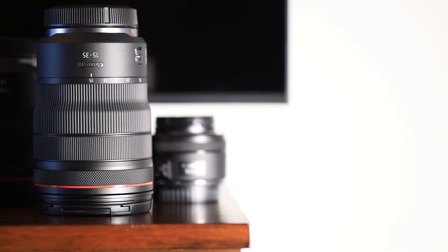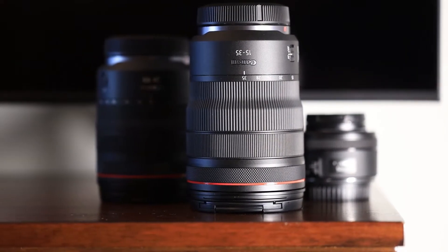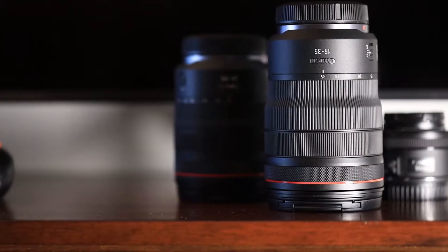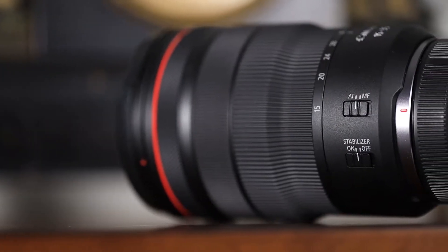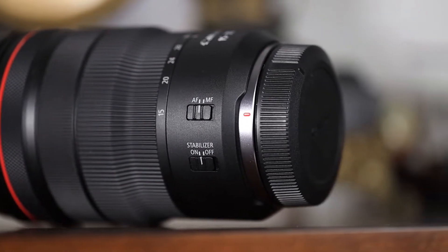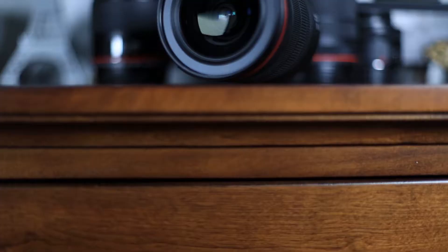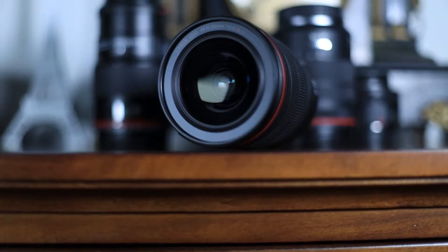So this lens really is quite something. It goes wider than its predecessor while also including optical lens stabilization. This is amazing, especially when you realize that this lens comes with an f2.8 aperture. We can get down to the technical specs, like its minimum focus distance of 28cm or its great ability to remain sharp even at the edges of the frame, but what I'm really interested in is what this lens allows you to do.